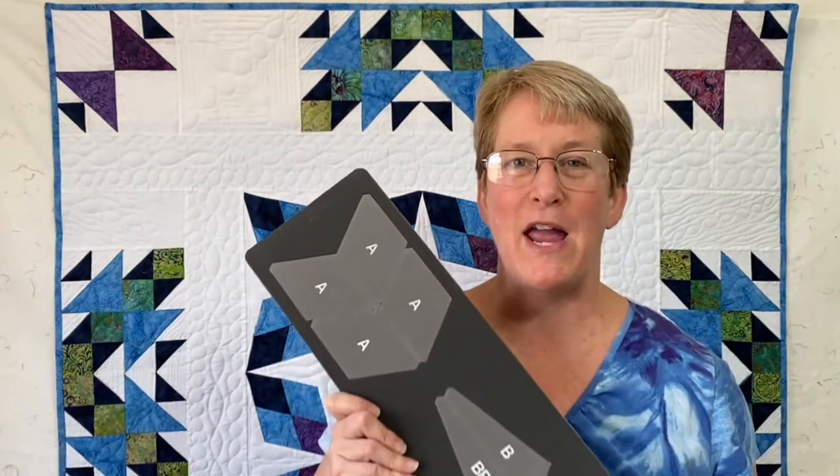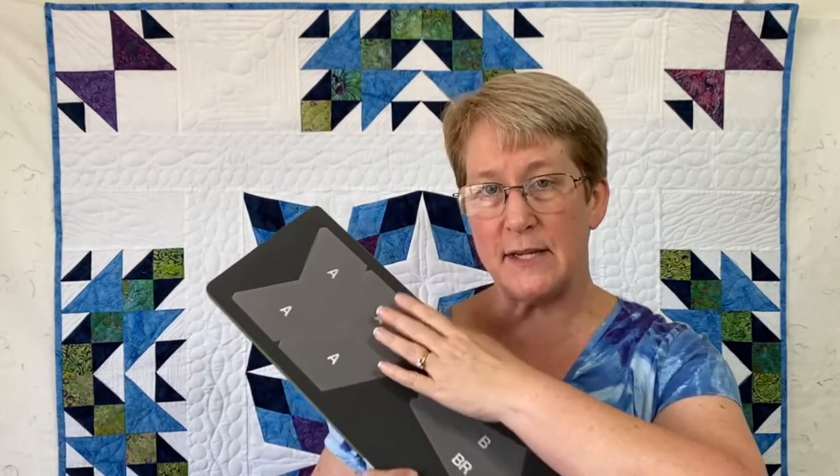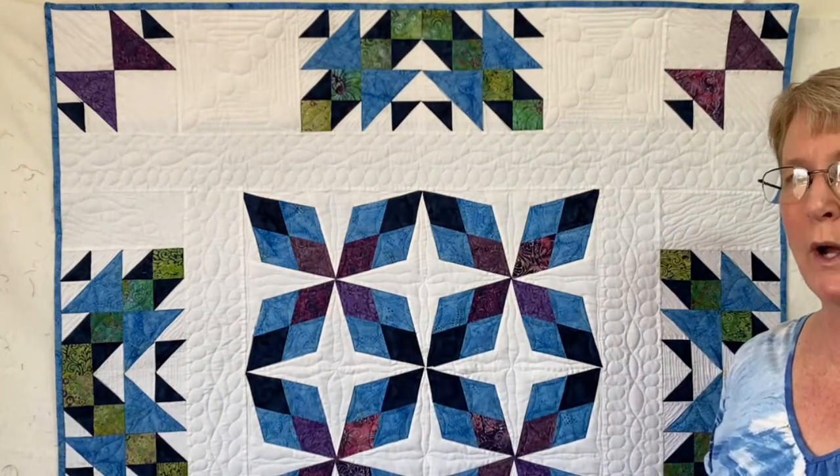Then I grabbed my Arkansas Traveler die. This block on board system cuts all the fabric pieces that you need to make a complete quilt block. I just layered my diamond pieces and my two background pieces and cut everything all at once so that I could create the center medallion for my Traveling Puzzle quilt.